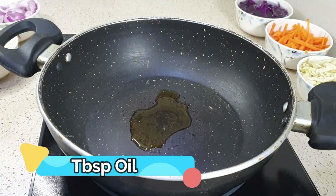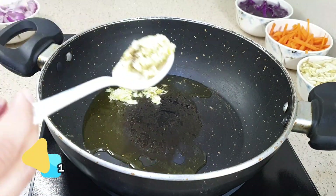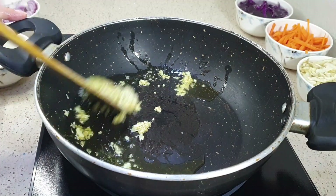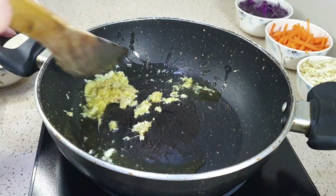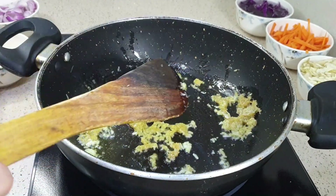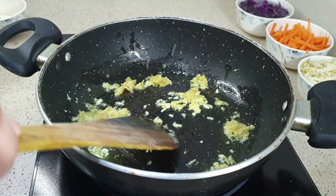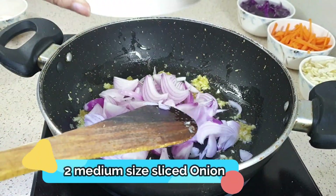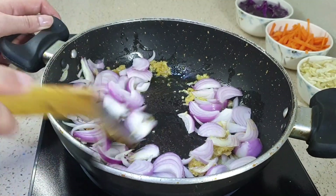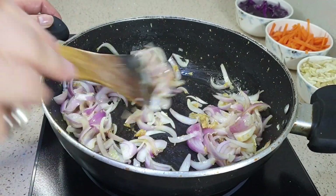In a pan, I have added 2 teaspoons of oil. Now we will add garlic and ginger. I have used a grater — you can chop them too if you prefer. Sauté for a few seconds, then add onion. I have taken two medium-sized onions. We don't want to over-cook — just cook until the onion becomes translucent.